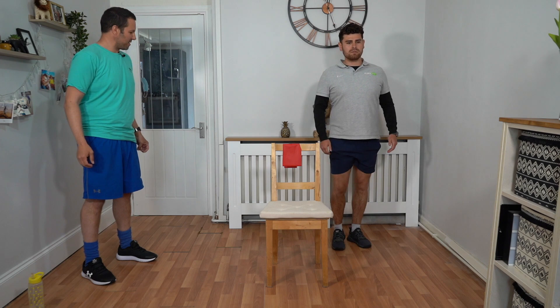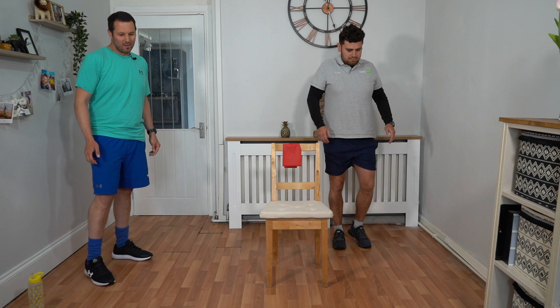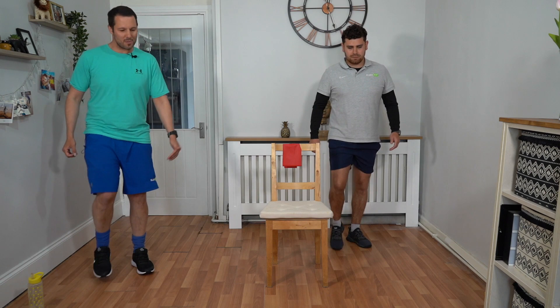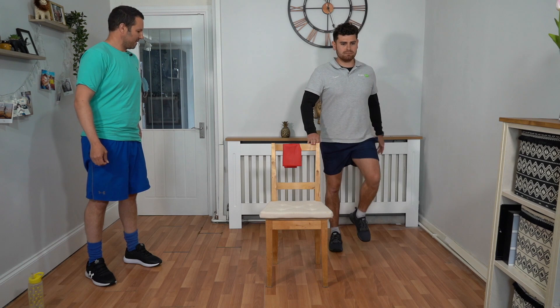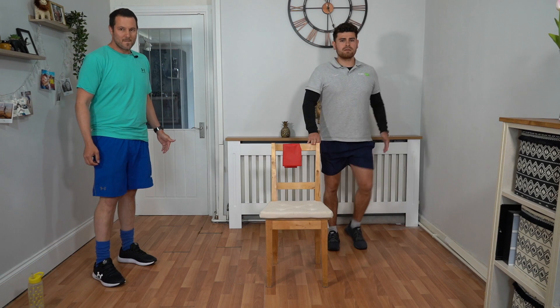Just do another 10 seconds or so like this. Then we'll take that march up again — forget about the shoulders, bringing those knees up. Using the chair to support yourself if you need to. Hopefully the heart rate's going up a little bit now. We're getting ready for our circuit.